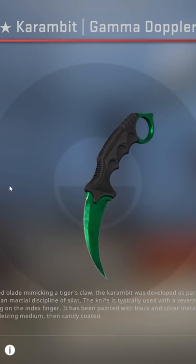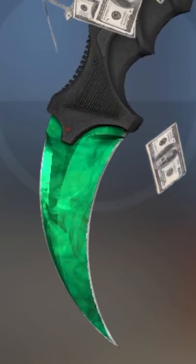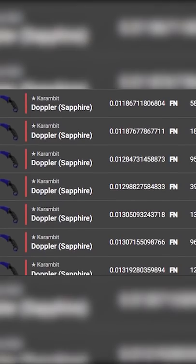Especially when you're dealing with high-end Karambits, having all the paint on this bit of the knife is a massive deal. And it's not just a matter of having a good float — a lot of it depends on the paint sleeve, because that affects how the Karambit wears.